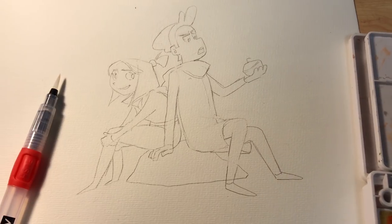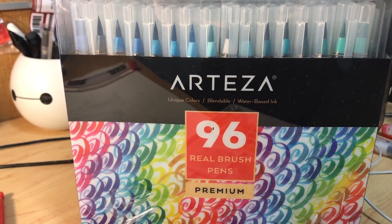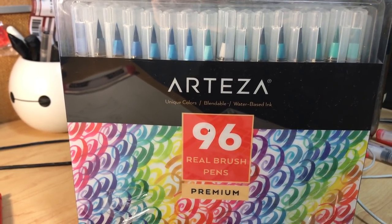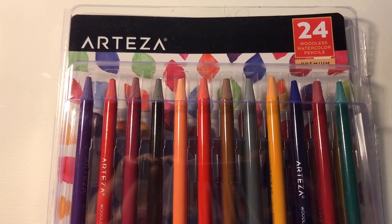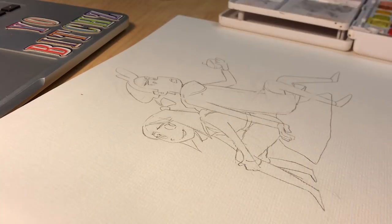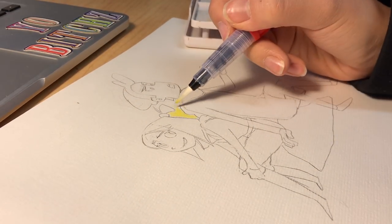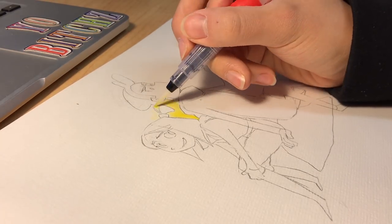Before I start this video I'd like to thank Arteza for sending me these beautiful brush pens that I was able to play with in this video, as well as their watercolor brushes, their watercolor pencils, and their watercolor pad — which is the single sheet of paper I'm using because I had to take it out of the pad specifically for this video.